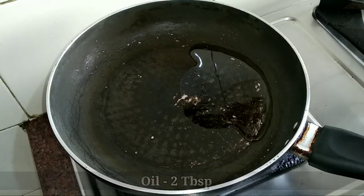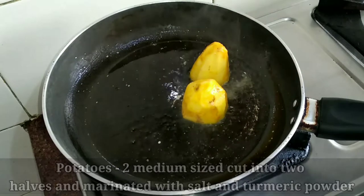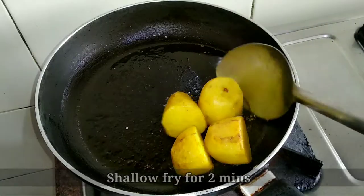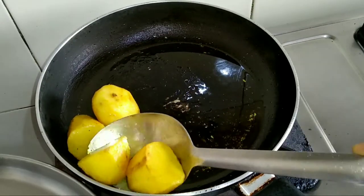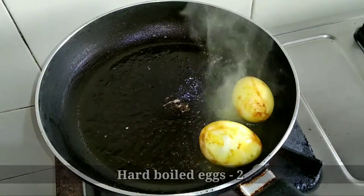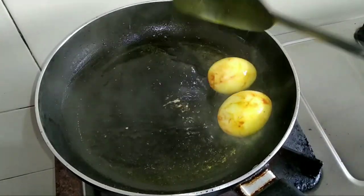In the same pan, pour 2 tablespoons of oil. Here I have taken 2 medium-sized potatoes, cut into halves and marinated with salt and turmeric powder. Shallow fry for 2 minutes. Once done, take them out on a plate. In the same oil, shallow fry 2 hard boiled eggs — you can use up to 4 eggs for 500 grams of meat.